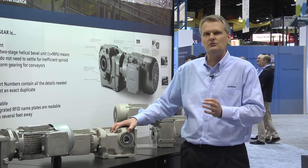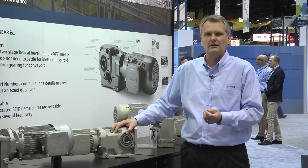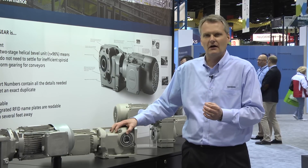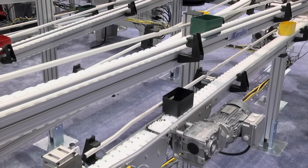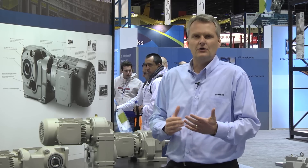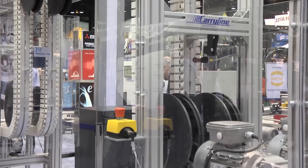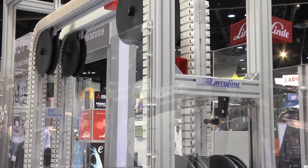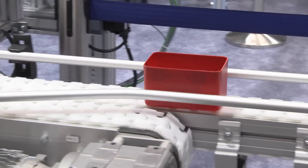We are able to tailor our product to the exact requirements of the customer. In doing so, we capture that in the RFID technology, so the customer can easily read this at a later point when it's installed. We have availability in our new assembly facility located in Greenville, South Carolina. This allows us to be very responsive to the needs of our customers, shipping product to them in a very short turnaround time.